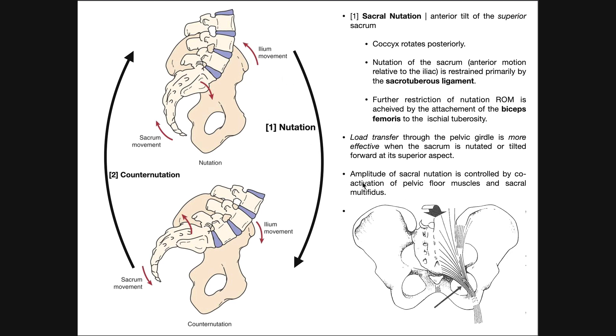There is a little bit of sacral nutation — maybe about two degrees — that does occur, but the amplitude of that sacral nutation, even within that range, can be controlled and modulated by co-activation of some of the pelvic floor muscles and the sacral multifidus. Generally, what you need to know is what nutation is and that it's restricted mainly by the sacrotuberous ligament.